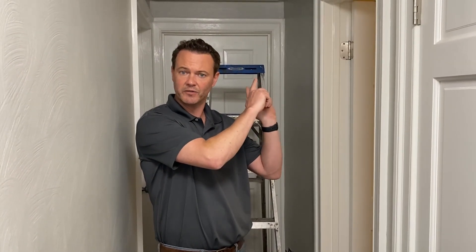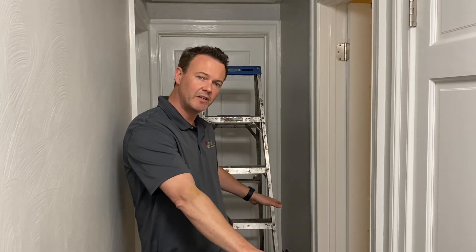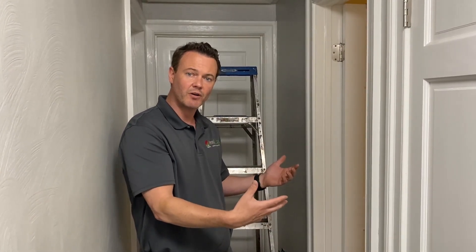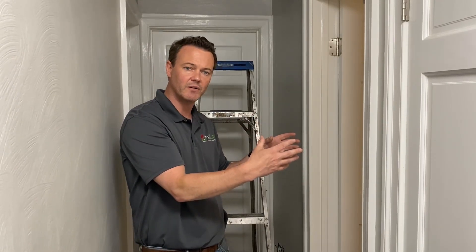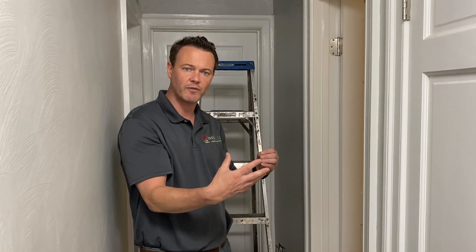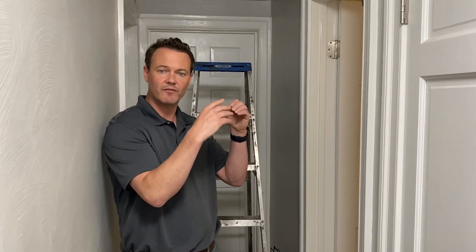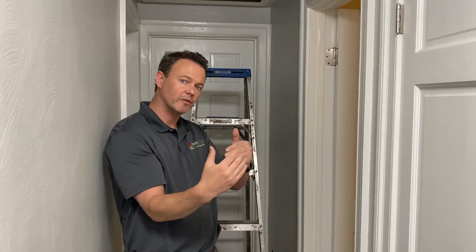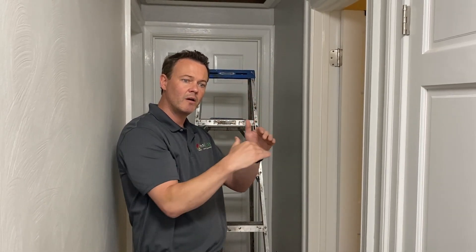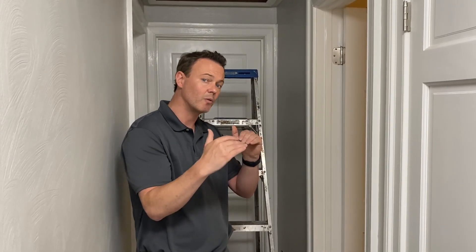We were just in the attic and I showed you guys how there was a bunch of existing insulation on the floor — that makes it much harder to find all of the air leaks we know we have to seal. So what InsulWise does first is walk through all the rooms that are below the attic, find the penetrations in the ceiling, and then make a map of them so that once our teams go up, we know exactly where we need to go and what we need to seal.